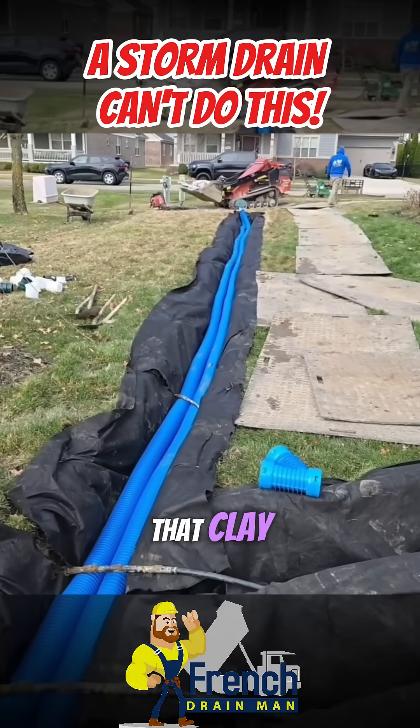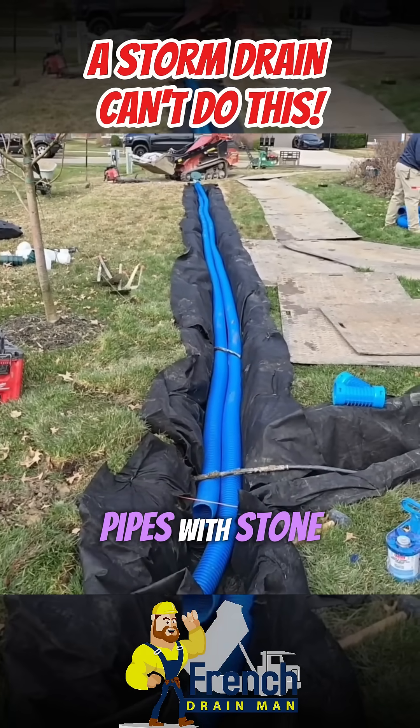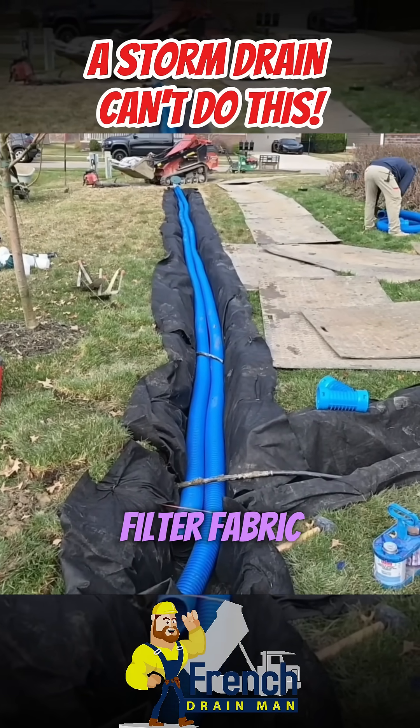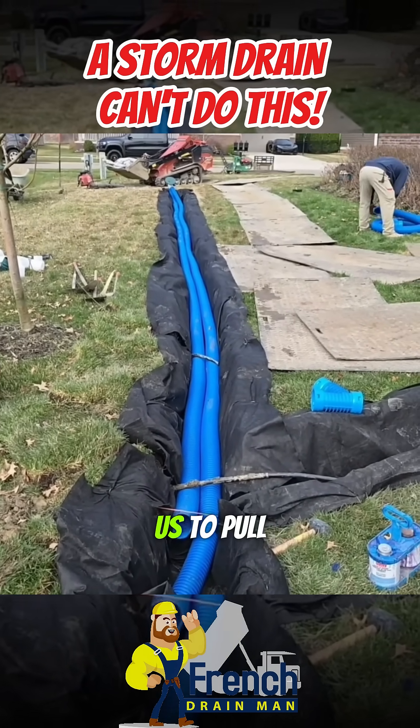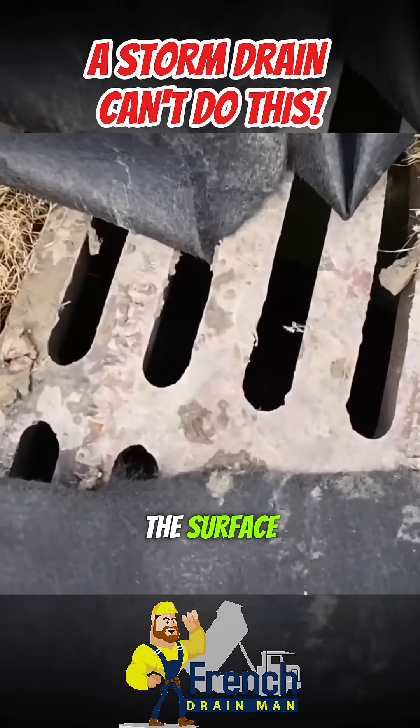Hauling away all that clay, putting in a couple of perforated pipes with stone, and of course wrapping them in a good non-woven geotextile filter fabric is going to allow us to pull the water from the subsurface — because remember, the storm drain only handles the surface water.